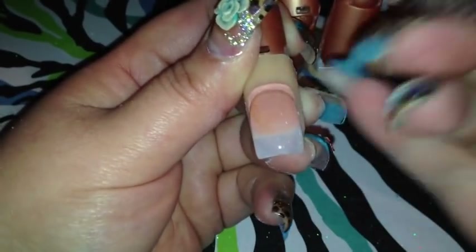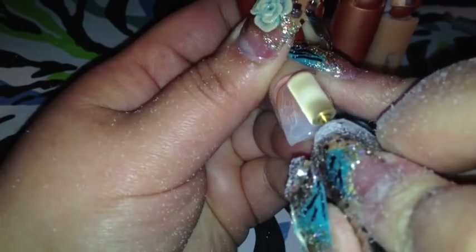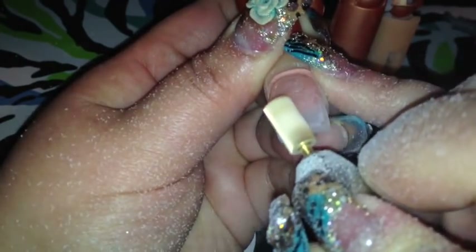Let's see how fast it removes it with this one. See how fast it removes it. I guess it's like to remove acrylic.